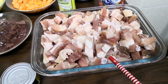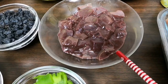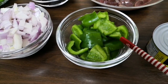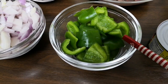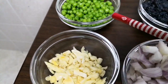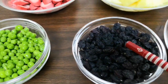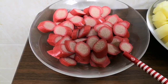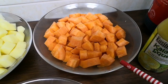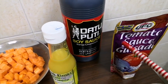Ang gagamitin natin: 2 kilos of pork belly, cut into cubes, 1 quart ng pork liver, 2 tablespoon of liver spread, 1 medium size of green bell pepper, 2 medium size of onion, 7 cloves of garlic, 3/4 cup of green peas, 3/4 cup of raisins, 7 pieces of hotdog, 2 medium size of patatas cut into cubes, 2 small size of carrots cut into cubes. Gamitin tayo ng kalamansi, soy sauce, and tomato sauce.